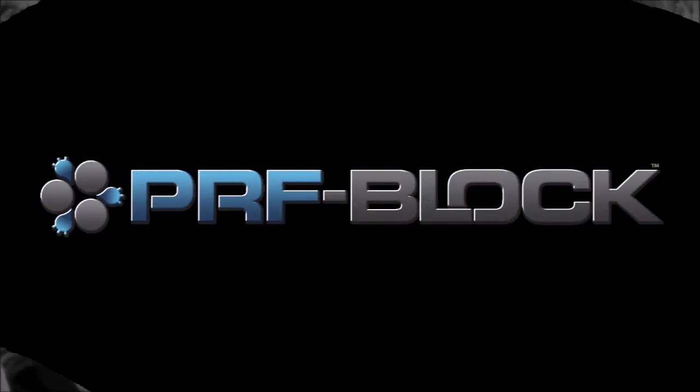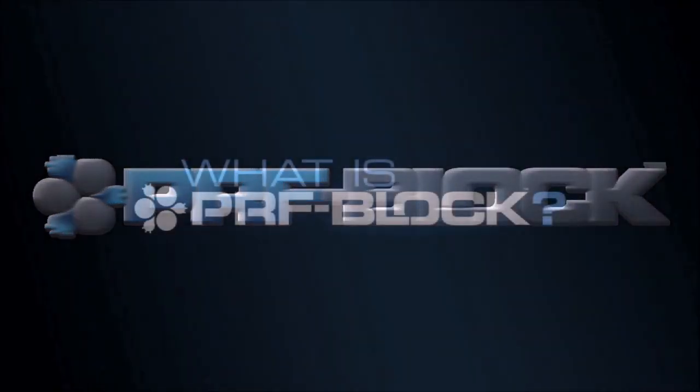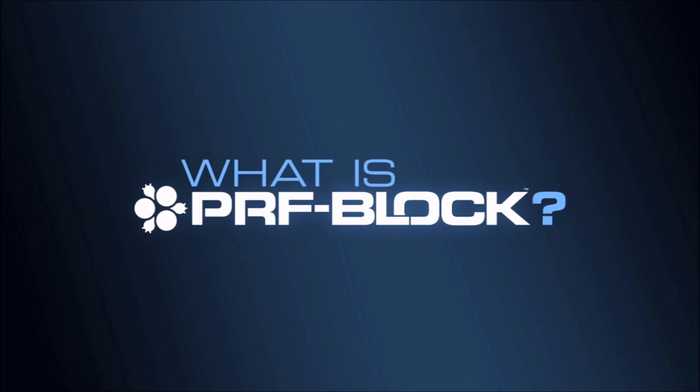Intraloc is proud to introduce a new protocol to enhance the handling characteristics and biologic efficacy of your biomaterials. This technique is now called PRF block. But what is PRF block and how is it created?